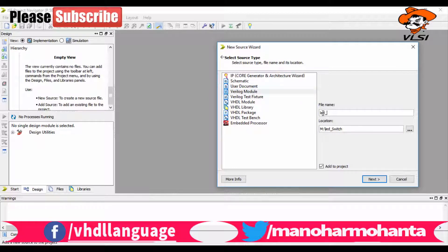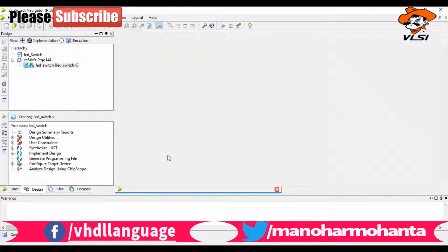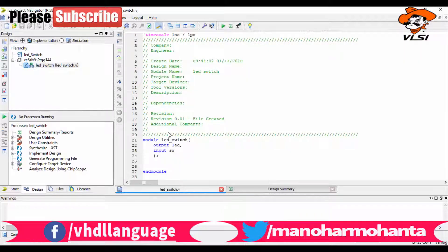You can see I am creating a new folder. I have selected the Spartan 6 family, and the device and package depend on which FPGA you are using. If you are using the same FPGA as me, these are your specifications. If you want to buy it, see the link in the description. Now let us select the Verilog module.